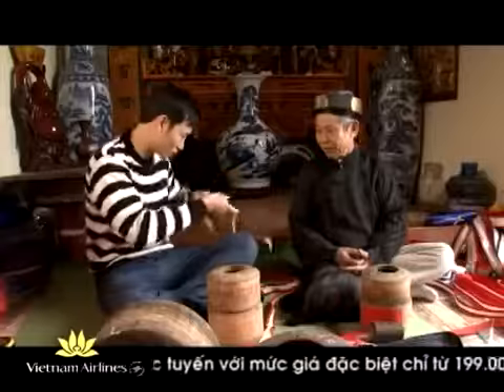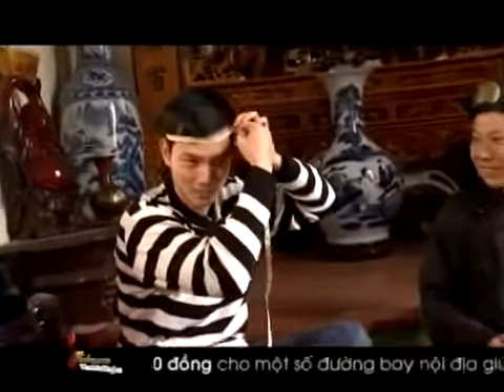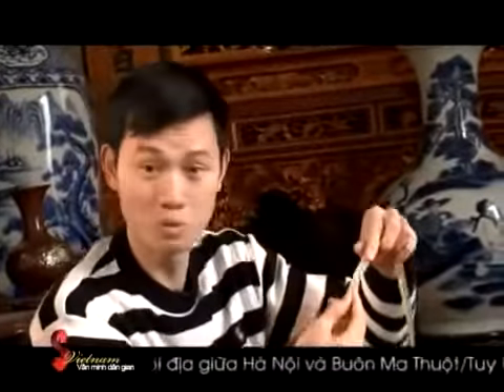Đây có thước dây để cháu đo thử luôn nhá. Xưa nay người ta chỉ nghe đo vòng 1, vòng 2, vòng 3, chứ chưa bao giờ tôi nghe đi đo vòng đầu cả. Đúng 56 thật! Mình cứ hy vọng đầu mình phải cỡ 60, người ta bảo đầu càng to thì số IQ càng lớn. Thôi 56 là cũng được rồi.